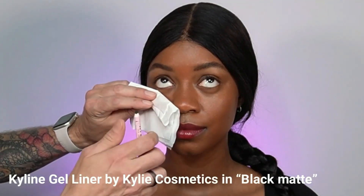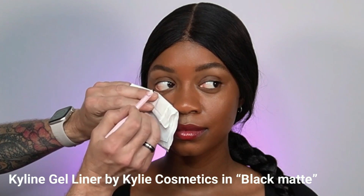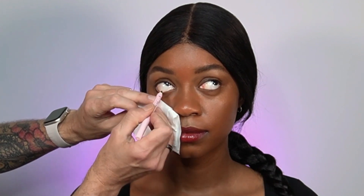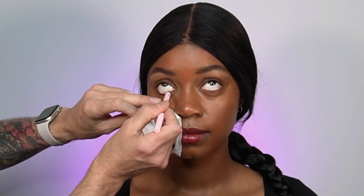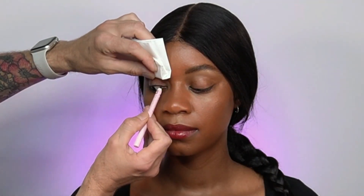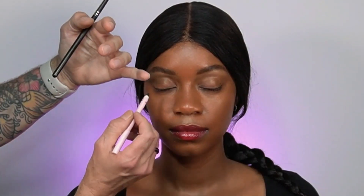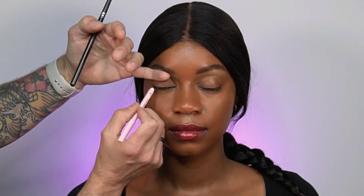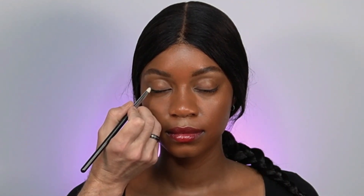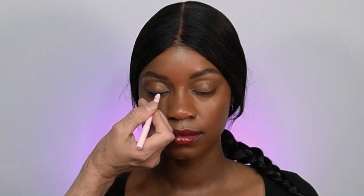Now I'm starting with a black eye pencil — the Kyliner Gel Pencil by Kylie Cosmetics in black. This is a long-lasting waterproof and smudge-proof eye pencil. I'm applying it all over the waterline, upper and lower, and also in between the hairs of the lashes. After applying, I'm using a pen brush to smudge the line and create a seamless transition from dark to light.